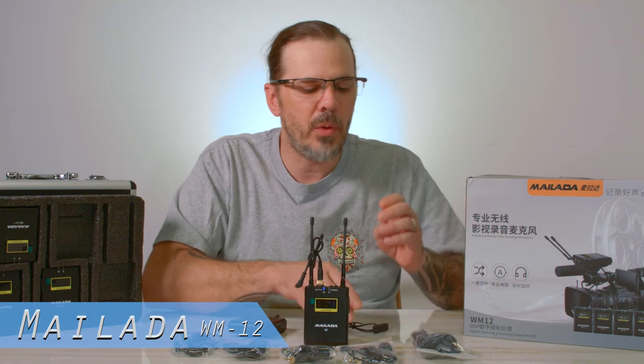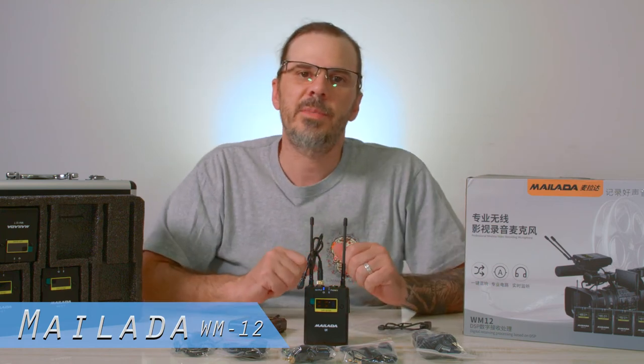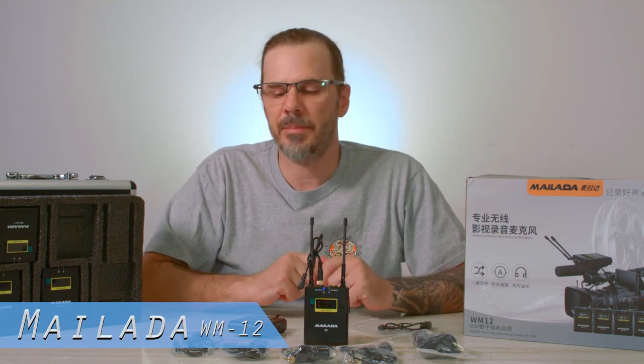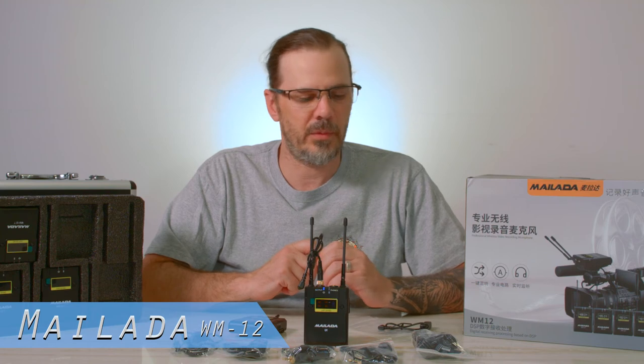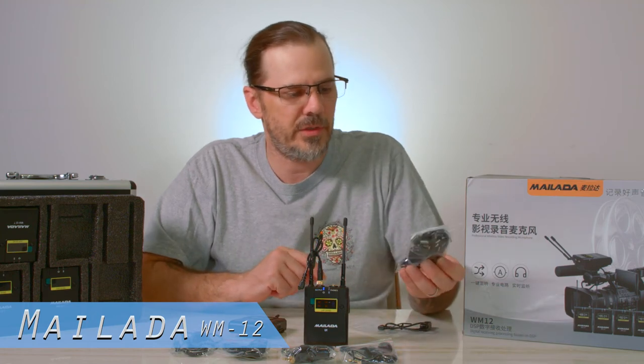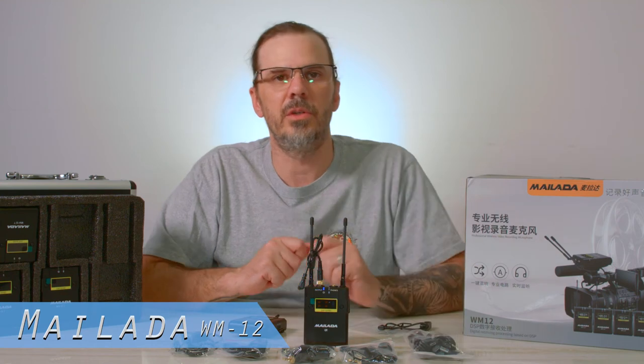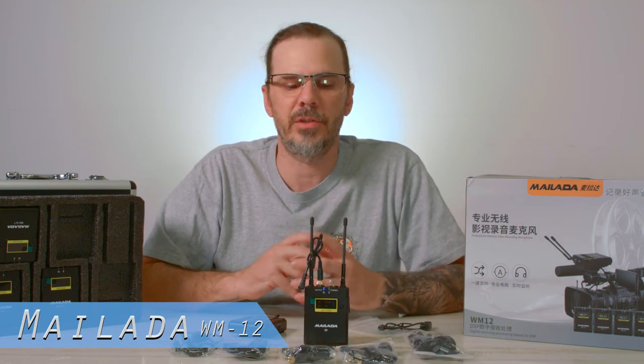I am disappointed that it does not include the XLR adapter. I have other XLR adapters but I was hoping this one would have its own XLR adapter too, just so you could use it on more high-end, more professional cameras.